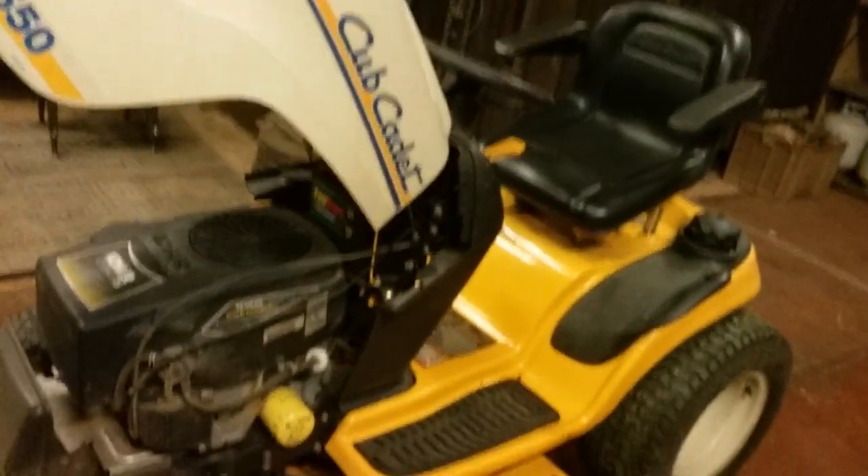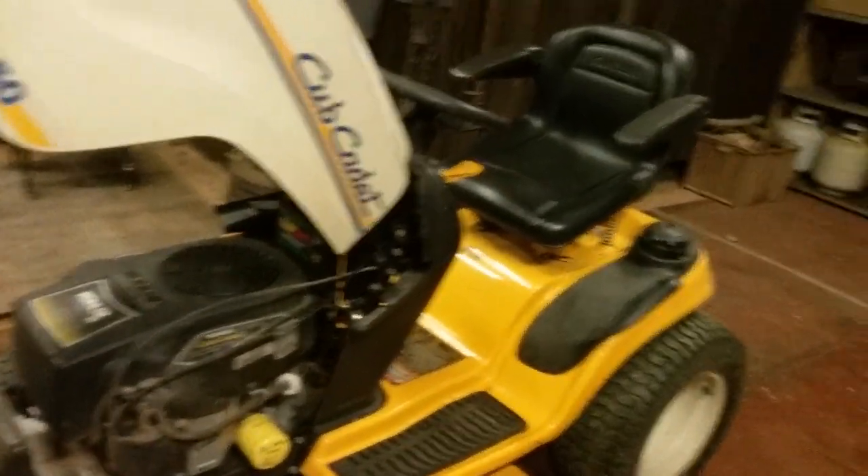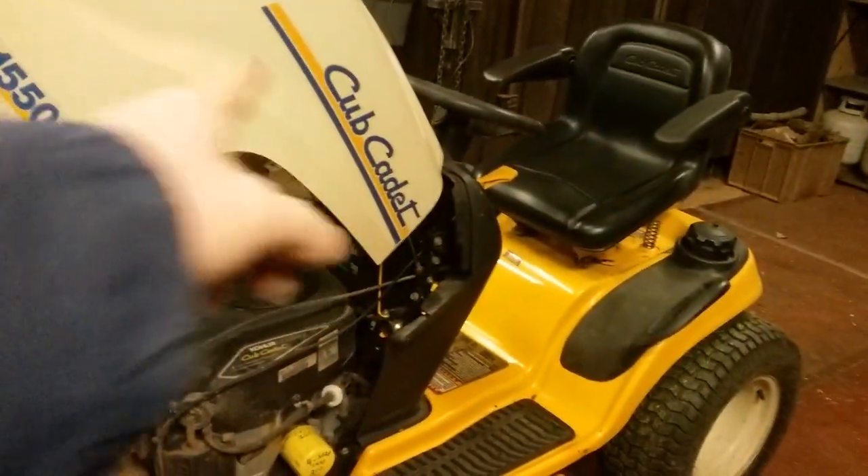Everything looks good — we've got everything put back together. The belt's on where it's supposed to be. We're going to hook the battery up and the PTO cable, hook the wiring up. Once you're done, go ahead and take your mower outside and give it a little test run to make sure everything works. Looks like the sun may be going down. I had a little fire going — she's about burnt down, I had several chunks in there, it's been burning since about 12 o'clock.